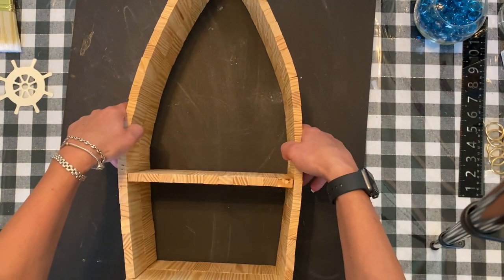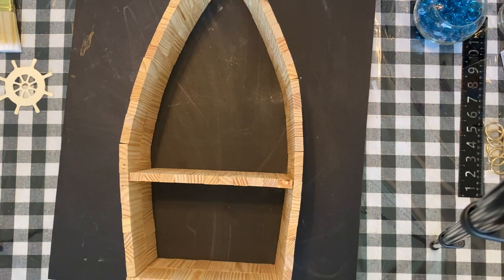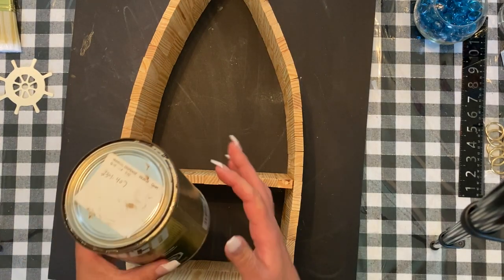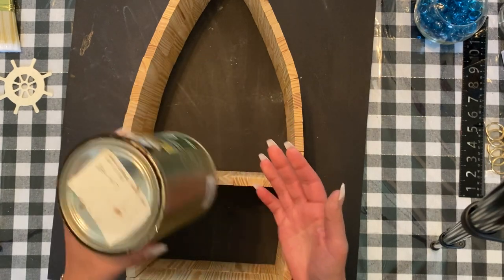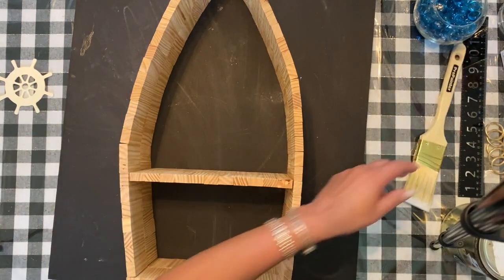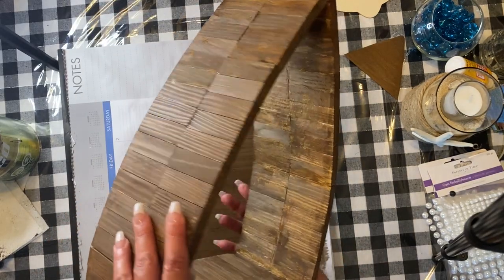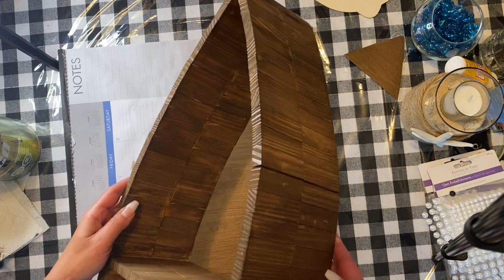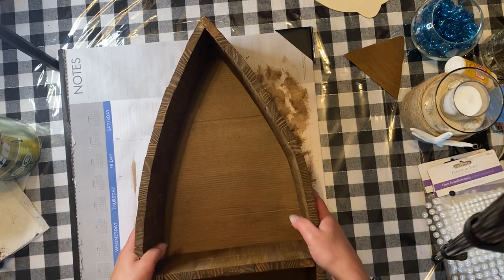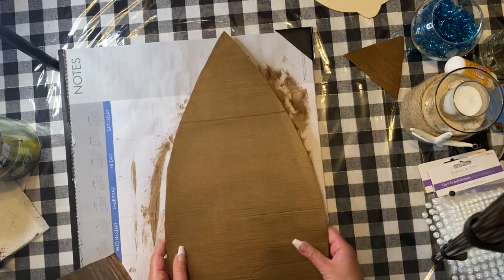I'm going to try painting the back of the cardboard with wood stain — the same stain I used for my Jenga camper and fence. I thought the color turned out really well with just one coat. I also did the inside surface, and it dried pretty fast. I cut out the back lining as you can see and painted that too.